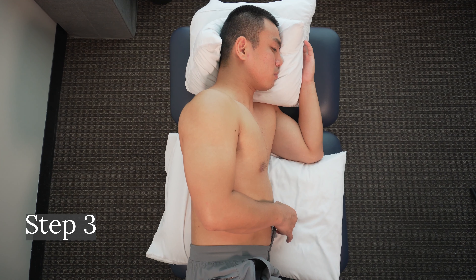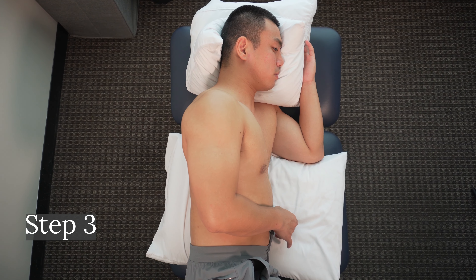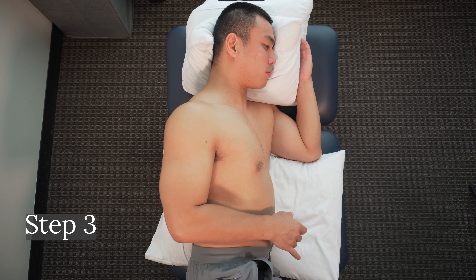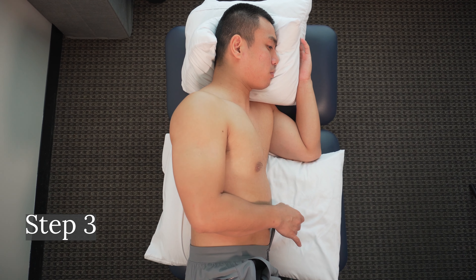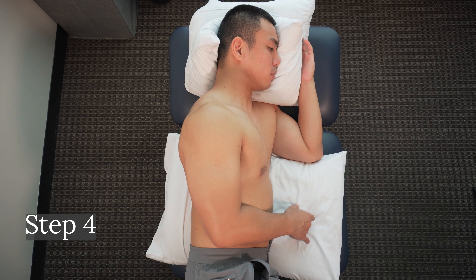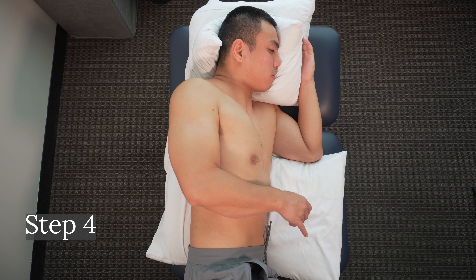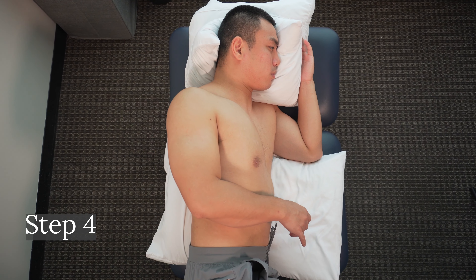Or maybe your shoulder moves in the wrong direction, like trying to go for 8 o'clock but ending up more at 9 o'clock. This is when a partner can be helpful by telling you if you're going in the right direction or not. For any difficult hours you come across, try to practice at least 5 times. Step 4: If you want to be an overachiever, you can now go counterclockwise, practicing each hour again.